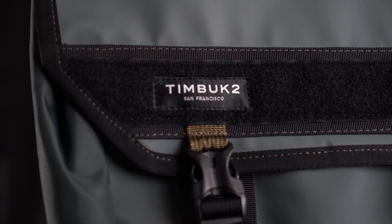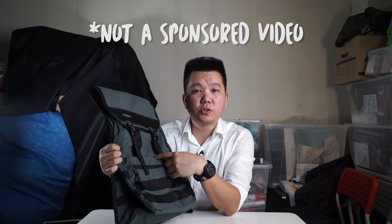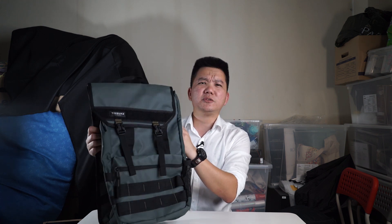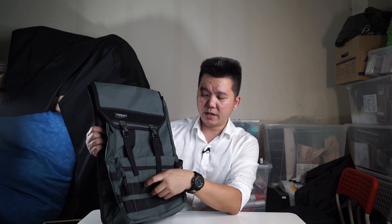Hey, what's up everyone? Thanks for tuning in. Andy here with another video, and if you've already clicked this video, I'm pretty sure you know it's going to be a bag video if you know the brand Timbuk2. I came across this bag by accident — saw it on the store on the shelf. This is the Timbuk2 Rogue Backpack. I took the gray colored one because it looks pretty cool, and what I really like is that it has kind of a military design, but they made it into more of an everyday use bag.